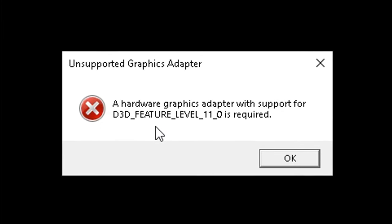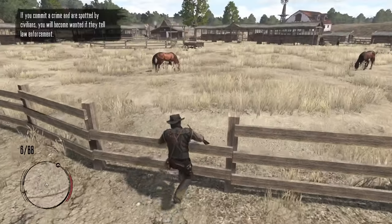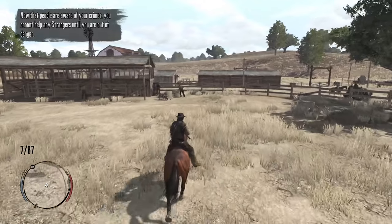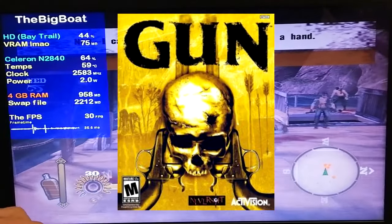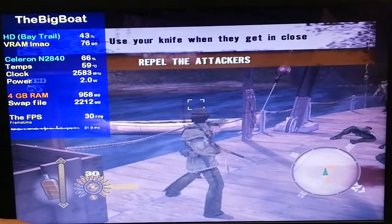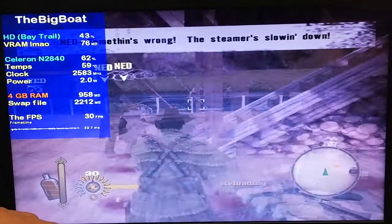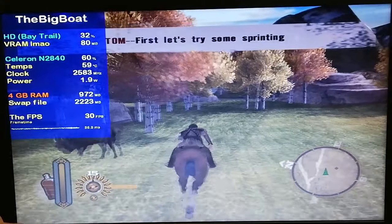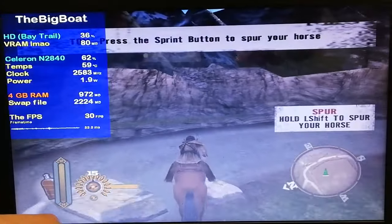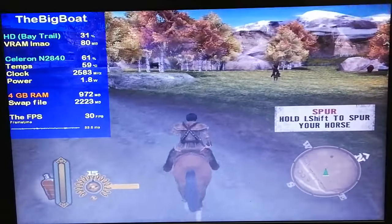Unfortunately, to play Red Dead Redemption 1 and 2, you need a GPU with DirectX 12 support. But there is one game definitely worth checking out if your PC can't run Red Dead Redemption: Gun! It has a very similar theme and gameplay to the Red Dead Redemption games — in fact, Rockstar likely took some inspiration from it. It's essentially a predecessor to Red Dead Redemption, has a very interesting story, and came out in 2005, so even the worst potato PCs should be able to run it.